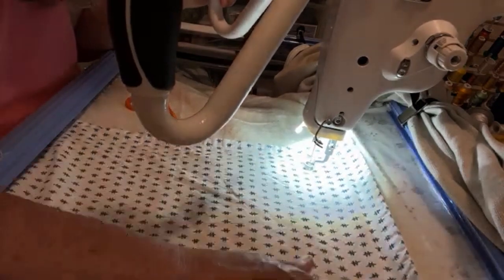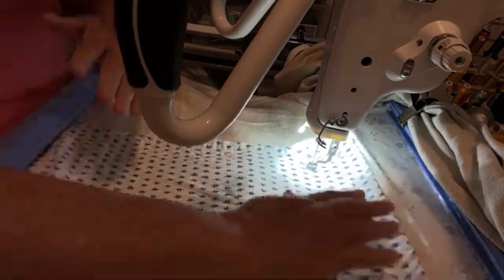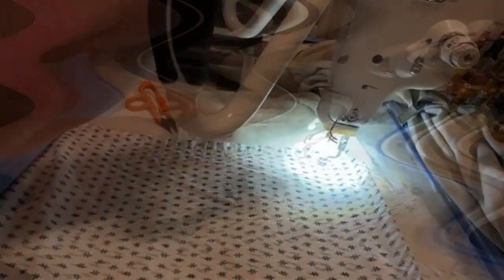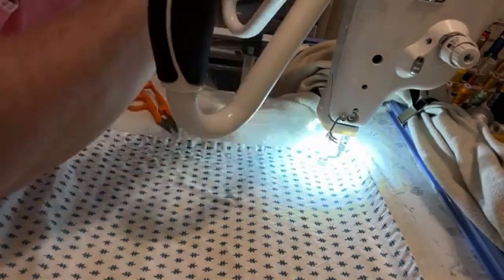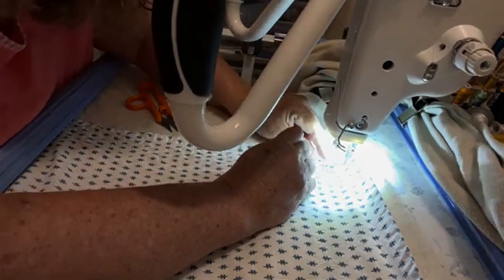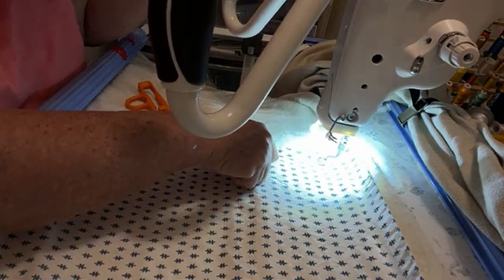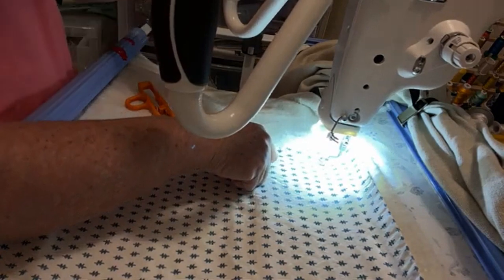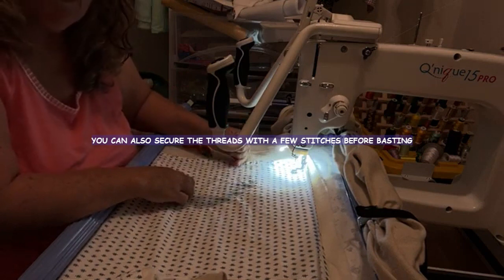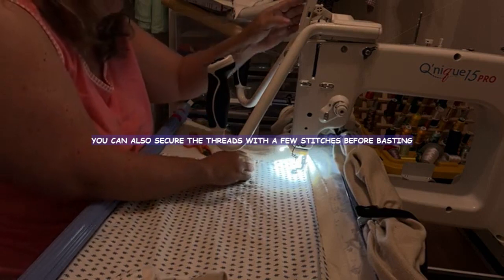In the meantime, I can baste here in this area. Since this is all tacked down, I can baste. Let's put it on basting. Let's bring up the bobbin thread. Now I can baste. You always have to bring up the bobbin thread. And what I found out is you have to hold the threads at first because they will pull out. So let's go ahead and do that.